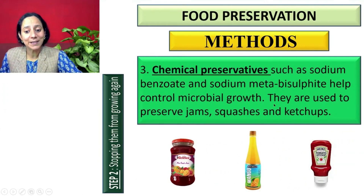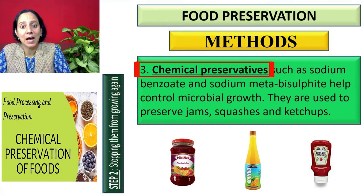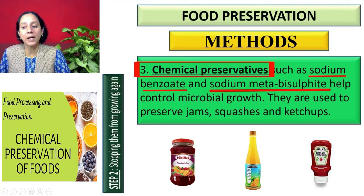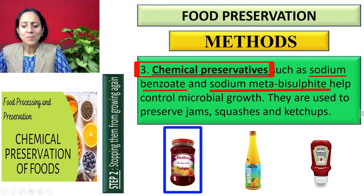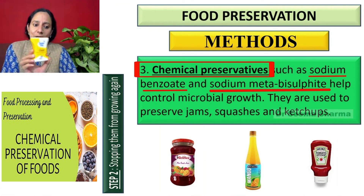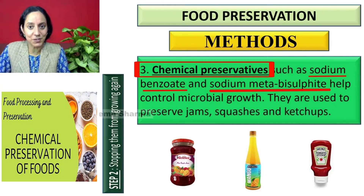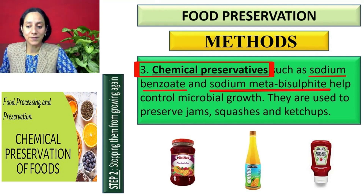The next method is chemical preservatives. We have a large number of commercial products like jams, jellies, squashes, and ketchups that are not getting spoiled because they have certain chemical preservatives in them, like sodium benzoate and sodium metabisulphite. These are not only used in jams, squashes, and ketchups — they are used in a variety of other products. For example, sugar-free products also contain sodium benzoate as a chemical preservative.